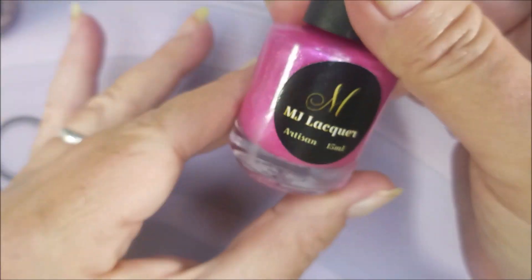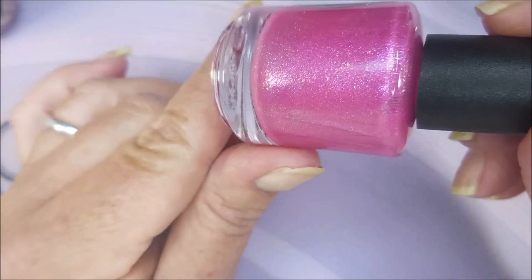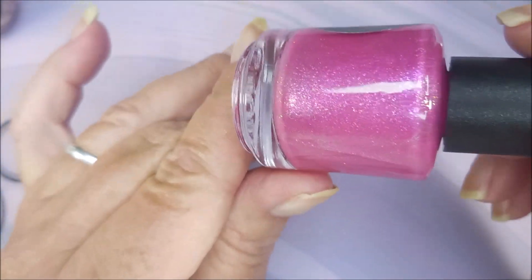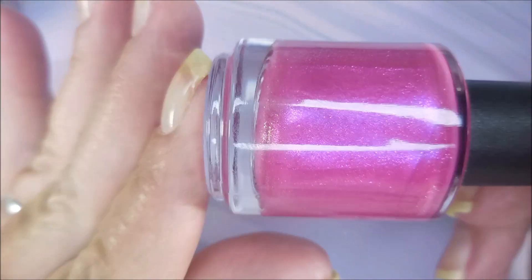Next up we have Rosy Rose Pink. It's a pink polish with a blue to purple shimmer, and I totally see that shimmer.